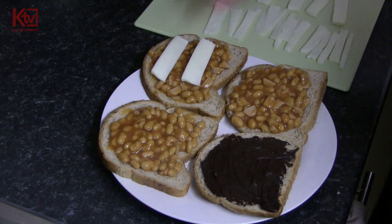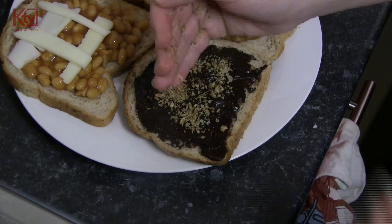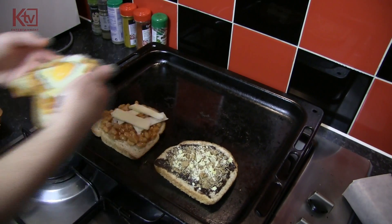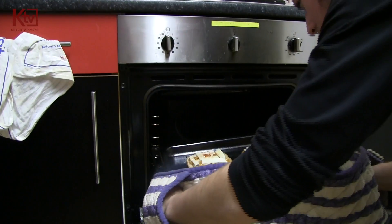Place the cheese strips on the bean Ricco Toast. Then crack the egg on the toast.